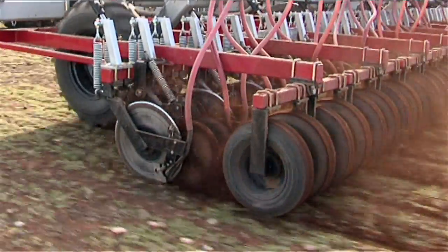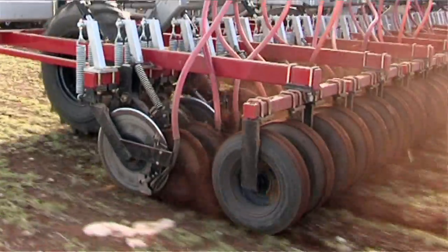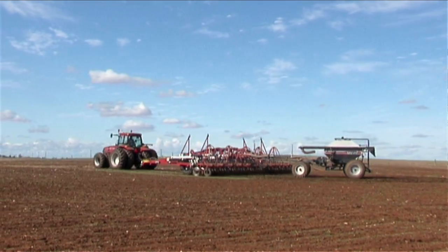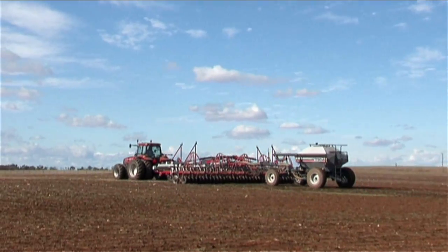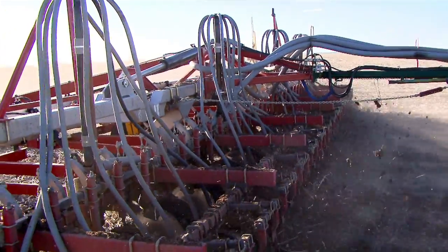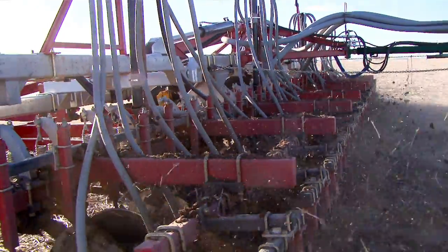Grease nipples — farmers don't like grease nipples. Once again, we've gotten rid of them. You don't need to spend all day greasing. On a 50-foot single-fold machine, for example, we've got about 12 grease nipples on the whole machine, which you need to do three times a year. Some disc machines — some tine machines — they've got hundreds of grease nipples for the same width. What I'm saying is: cut out the maintenance, keep it simple, don't waste time. We've made the machine easy to maintain and easy to operate.